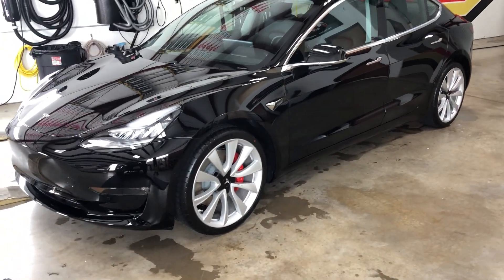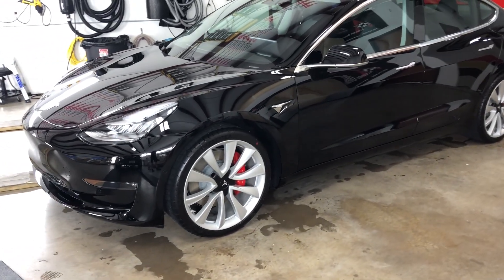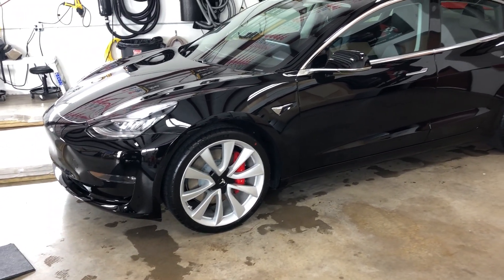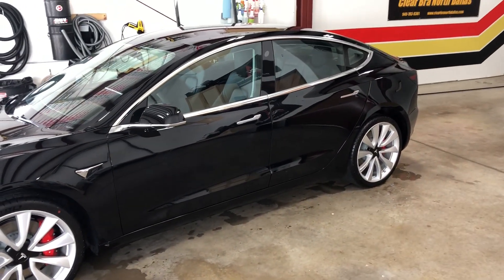If you're looking for Fine Labs Heal Light, any type of ceramic product, or clear bra — because we are Clear Bra North Dallas — give us a call at 214-414-3809. I'm Brent and we'd be happy to make your car look like this if it doesn't already.